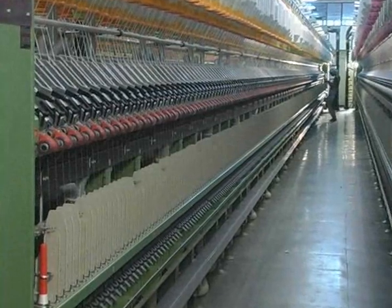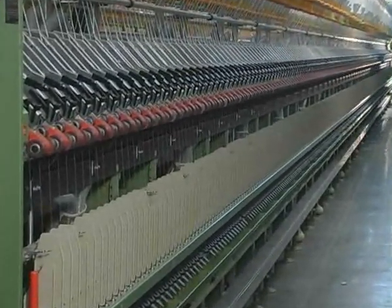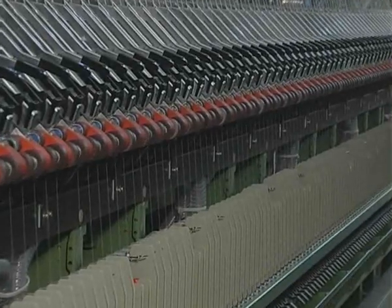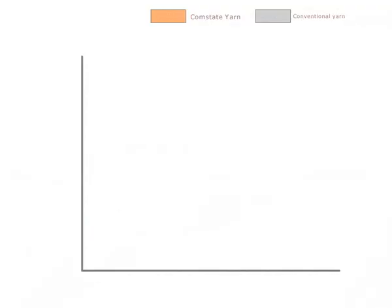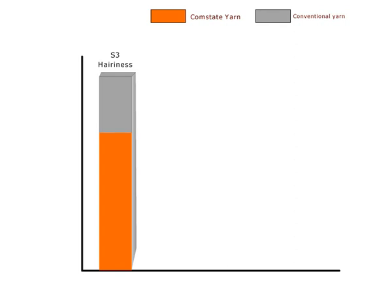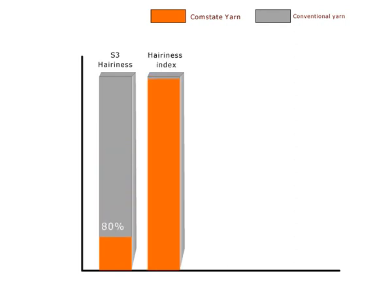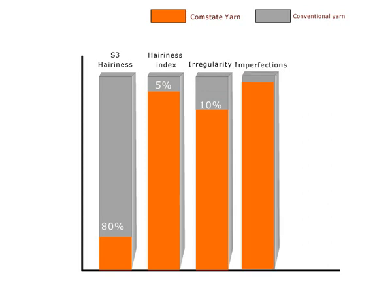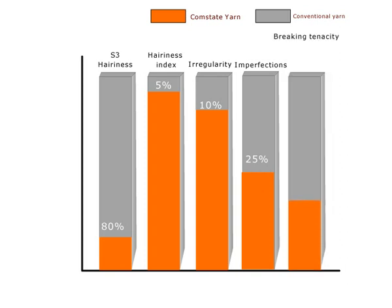CompState delivers higher benefits for spinners by improving yarn quality and optimization of the spinning process. Further advantages to spinners are: S3 hairiness value is reduced by 80%, hairiness index value reduced by 5%, irregularity reduced by 10%, imperfections IPI value reduced by 25%, and breaking tenacity increased by 10%.